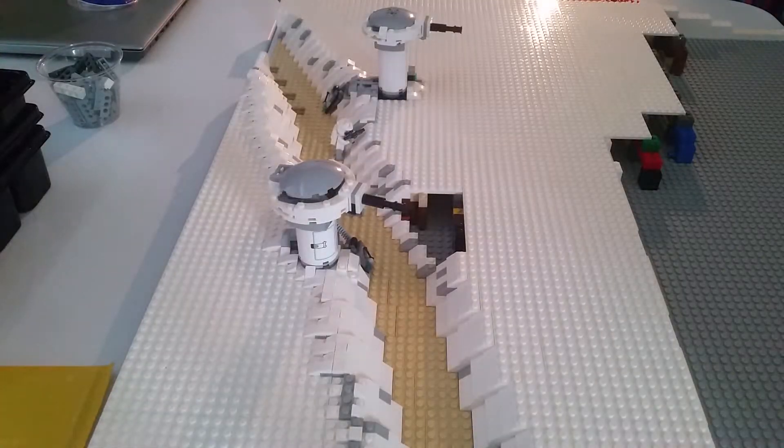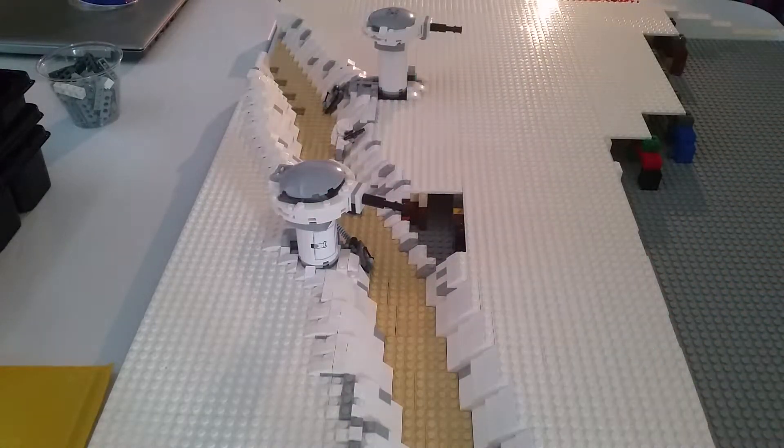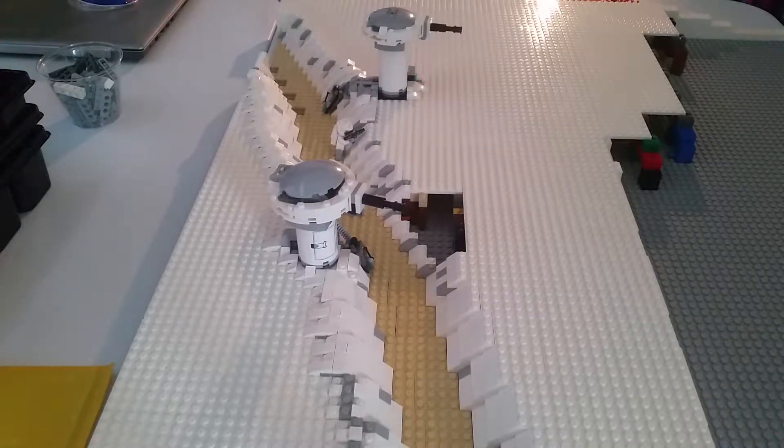And there it is, guys — that's the progress I've made. It gets cooler every week. This is what I've got so far on the trenches. I think I did a lot of work this week. Originally I wasn't going to record this week because I'm leaving today and coming back tomorrow.